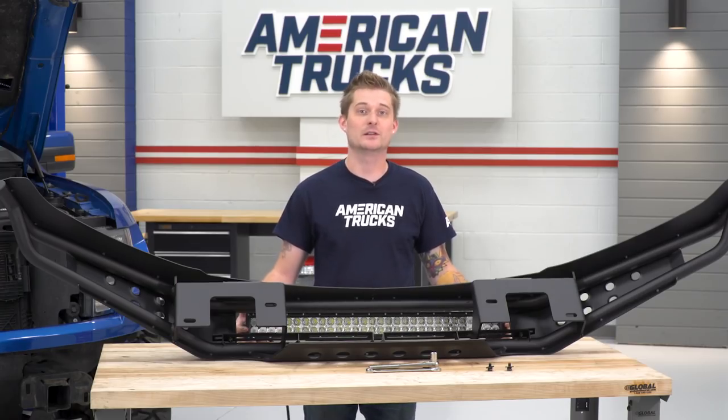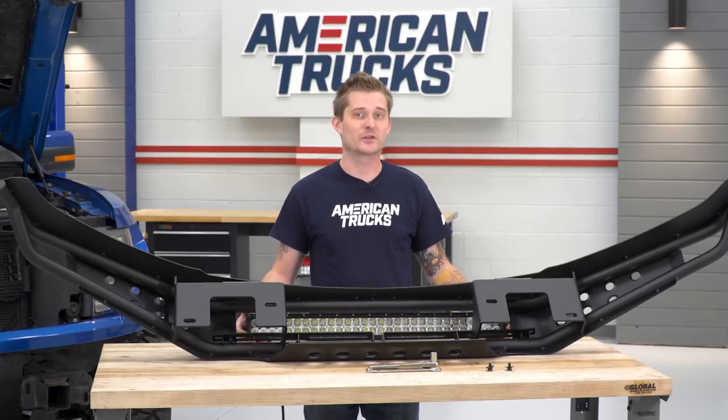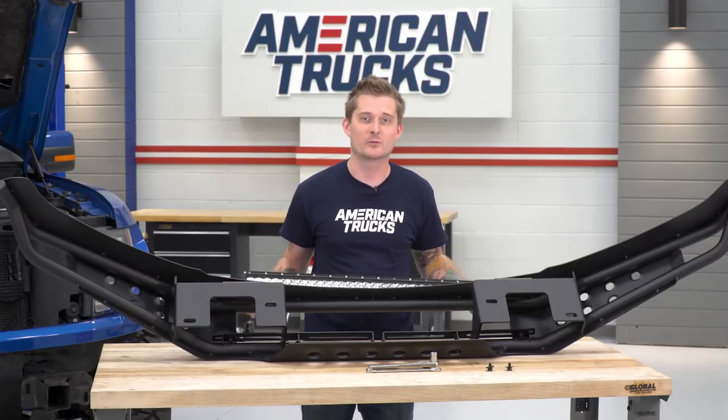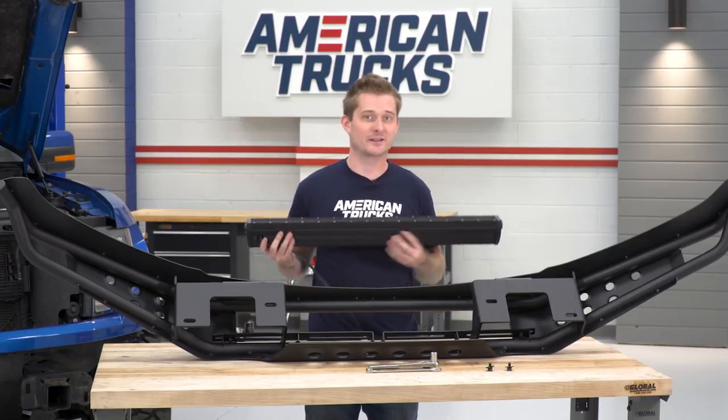Now that we have those brackets installed, we left them hand tightened because we wanna have a little bit of play — it was a bit of a squeeze in there. Next step is installing the light bar itself. Similar hardware: you're gonna need some bolts, some flat washers, and crush washers. I'll show you guys how to get this bolted up and then we'll tighten everything down.